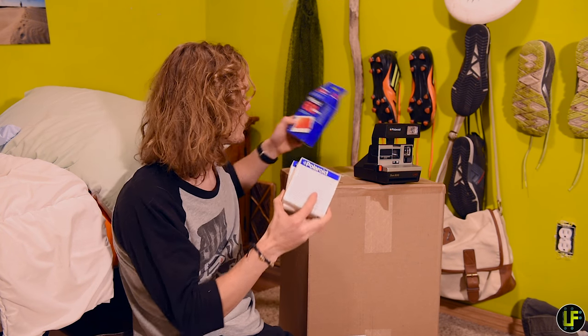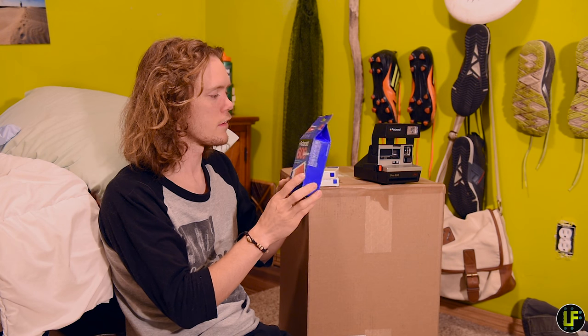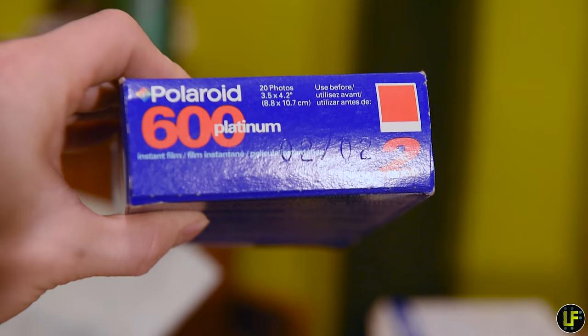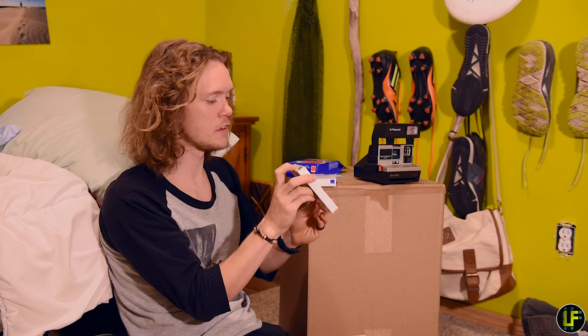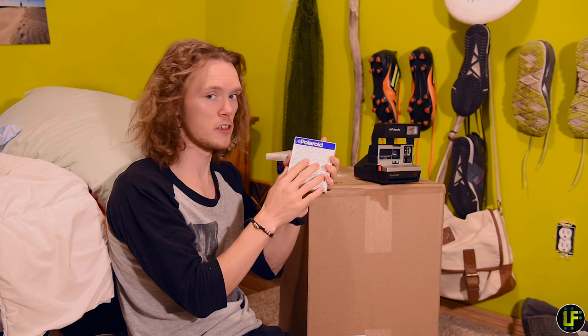I'll try out one of these packs first. Actually, let's see — are they all 2002? Where's the expiration date? Used before 02. This one's 05-02, this one's 02-02. It's hard to see there but you can tell these are 02. This cardboard is a little mushy.